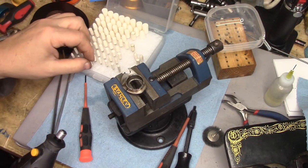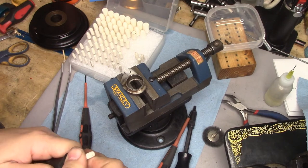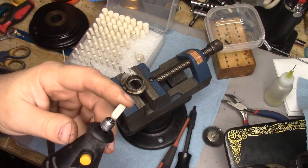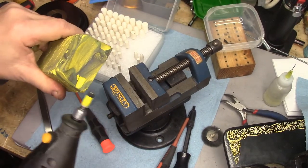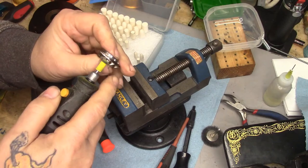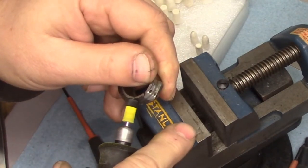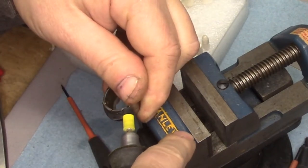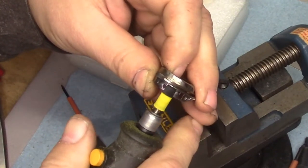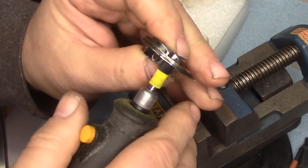My weapon of choice is going to be a rotary tool, and we're going to get in there with this style of hard felt polishing point — you can get these on Amazon. I'm going to use yellow compound. Yellow compound is what I use on the buffing wheels on my bench polishers. I normally use white with the Dremel, but this is the first time I've used yellow with the rotary tool and I'm liking what I'm seeing.